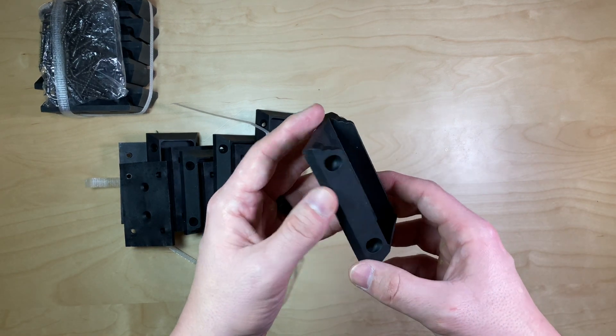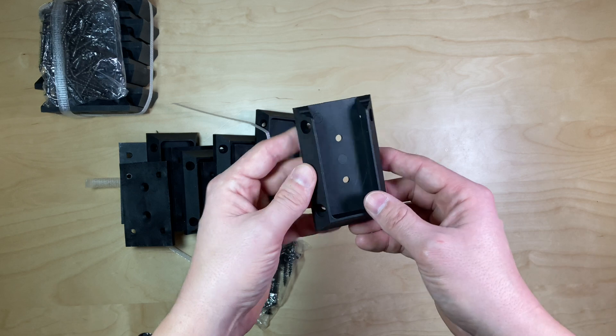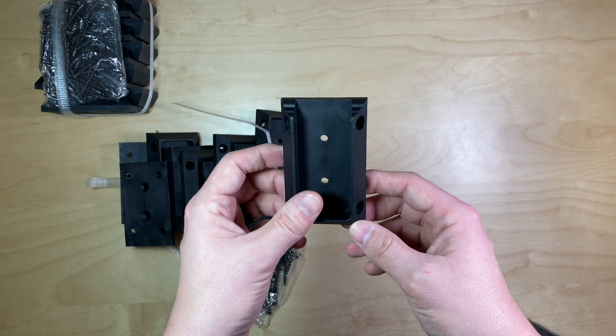But if you were building a deck and you wanted some black accents, then these are absolutely perfect for that situation.